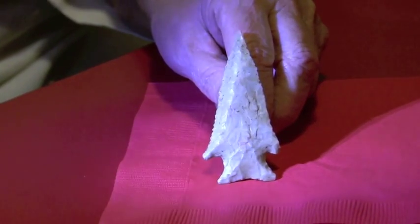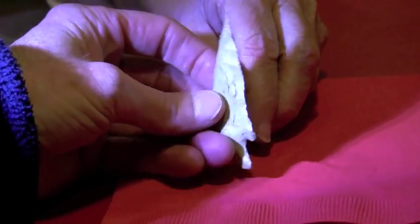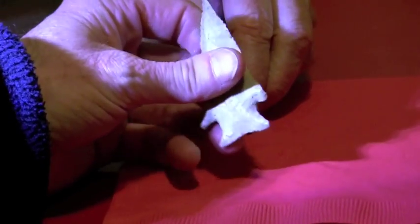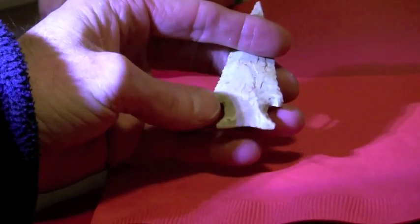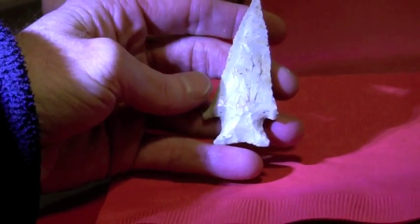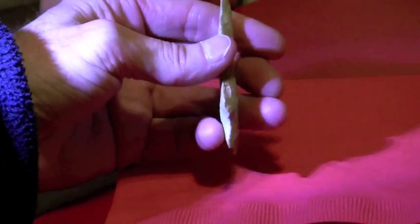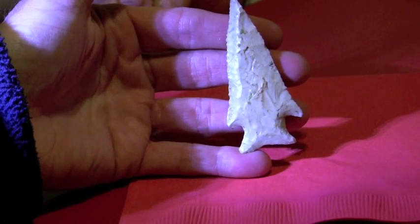Let's look at some characteristics on this Lost Lake. We see the beveling on both sides. Turn it over, we can see the opposite beveling, and the unique characteristic of these archaic points is also the basal grinding on the point. This is in perfect condition, and some beautiful flint. Thank Mrs. B for sharing this unique arrowhead with us.